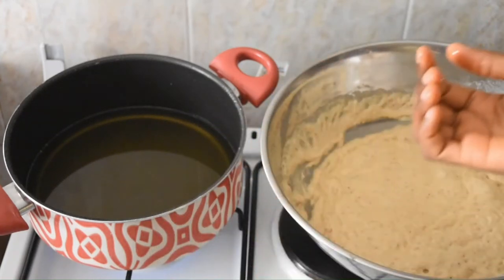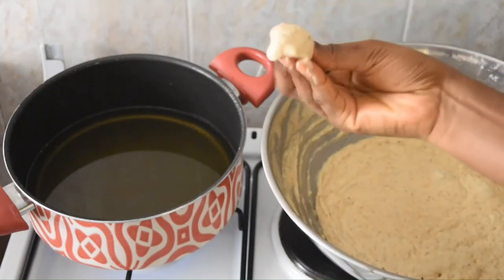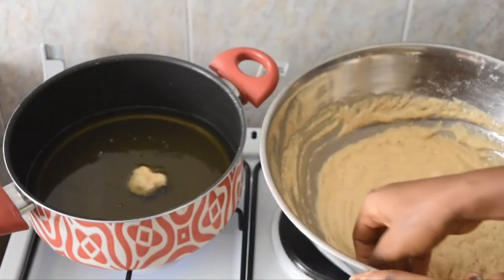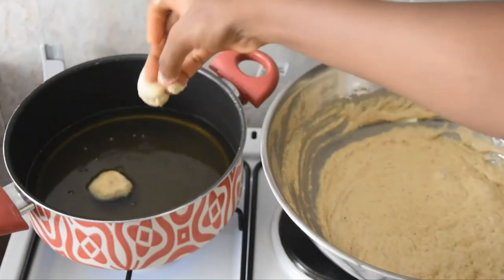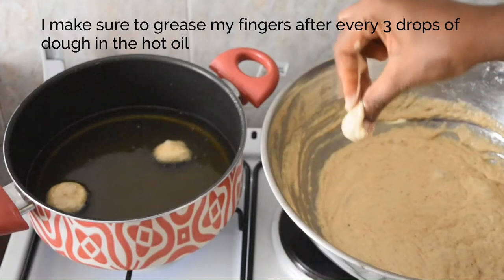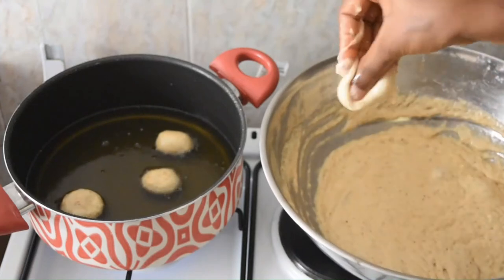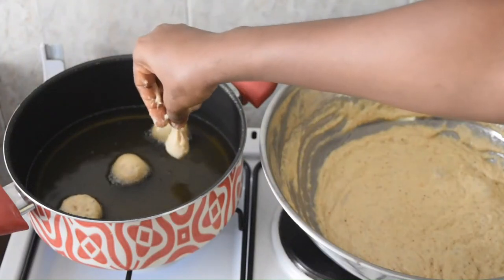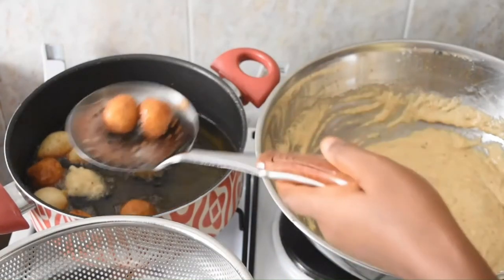I'm greasing my fingers now. I'll scoop some dough and mold it using just the edge of my fingers — mold and then drop. Very easy: scoop, mold as if I'm pinching the bottom of the dough, and then drop. Scoop, pinch the bottom, and drop. You can see my puff puff is coming out rounded — scoop, mold, pinch, and drop.